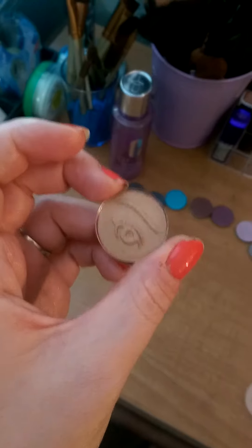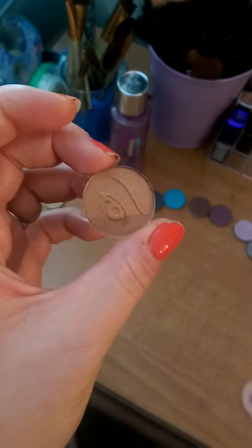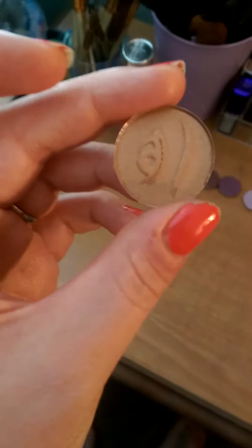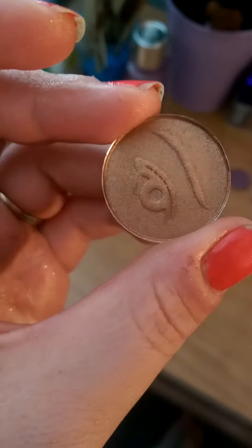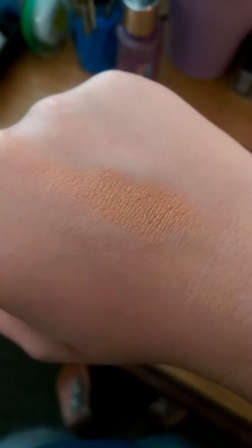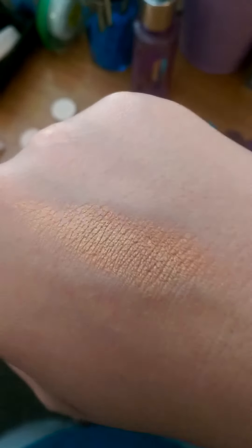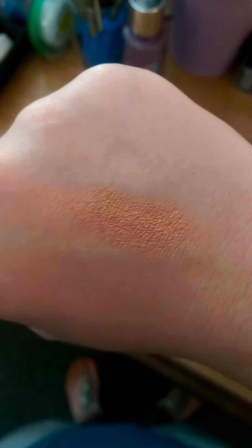This eyeshadow is called Peach Fizz and you can see it definitely does have peach undertones and also has a little bit of rose gold as well. As you can see from the swatch on the back of my hand, I did have to swatch it three times to get the true color, but as you build it up you get the intensity of it and you can definitely see it is that peachy golden-y color with a little bit of rose gold in it.